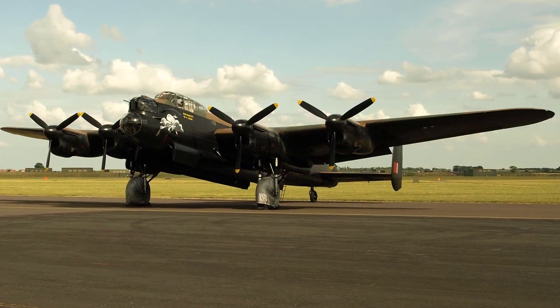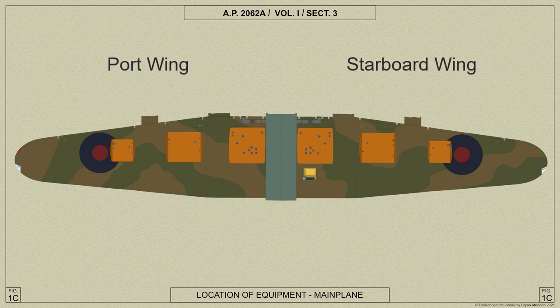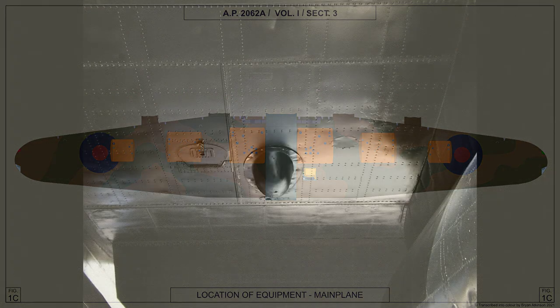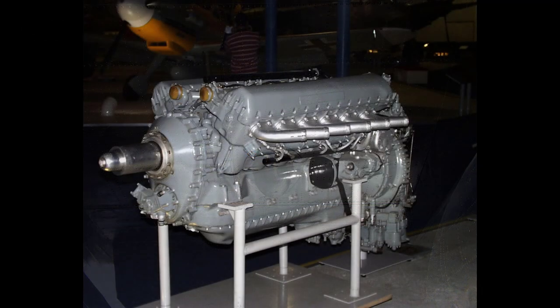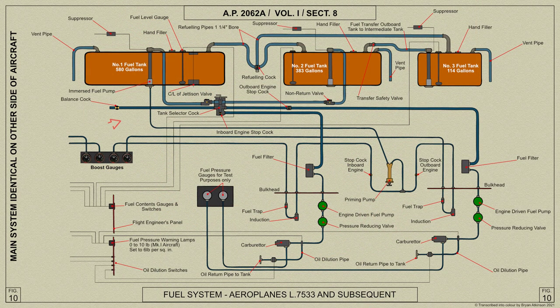Now let's look at the Lancaster's fuel system. The fuel system consists of separate port and starboard systems connected by a cross feed pipe. On each side of the fuselage, three fuel tanks are fitted in the main plane and numbered 1, 2 and 3 outboard from the fuselage. Fuel is drawn by the engine or electric pumps from number 1 or number 2 tanks through a suction bypass to the tank selector cocks, from which a separate supply is run to each engine carburetor through the master engine cock, the fuel filter and engine driven fuel pump.